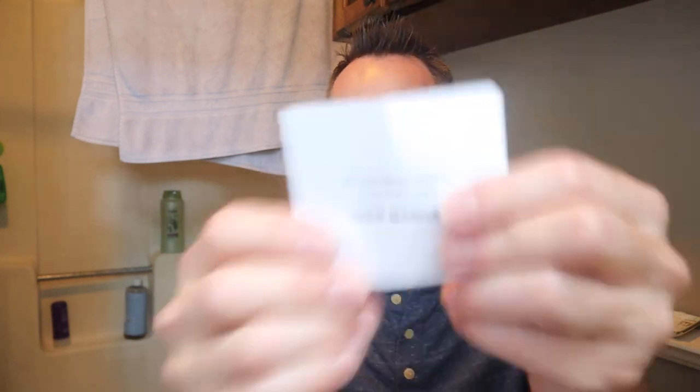I want to talk about these instruction manuals because there are a couple of things — we've had this thing since Christmas time. I used to hate this thing, and now I think I actually might like it after reading these instructions. So we're going to talk about what I like about it and what I didn't like based on these instructions here.